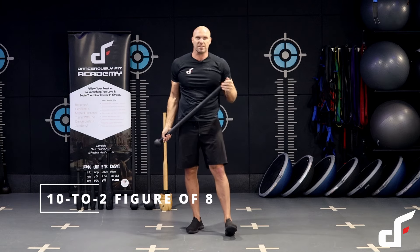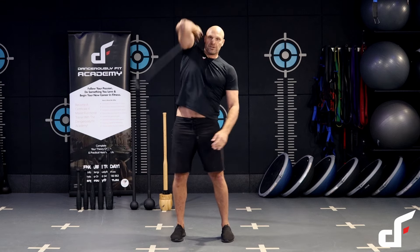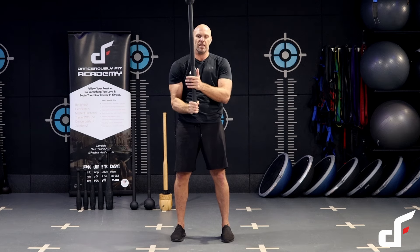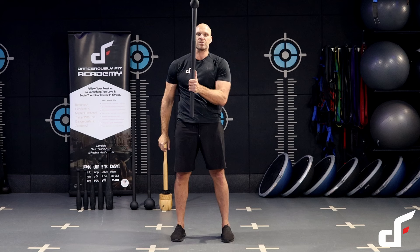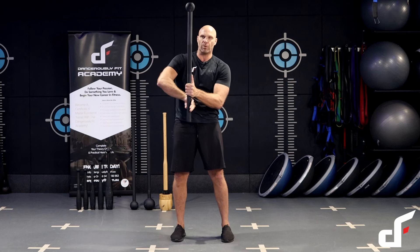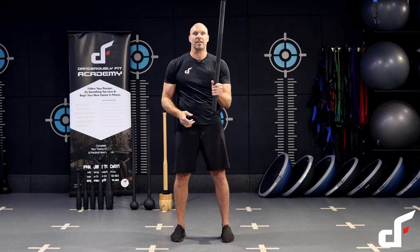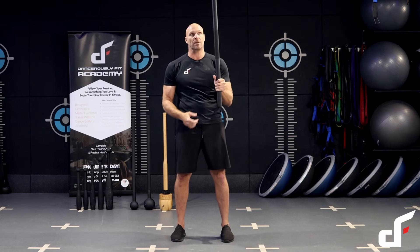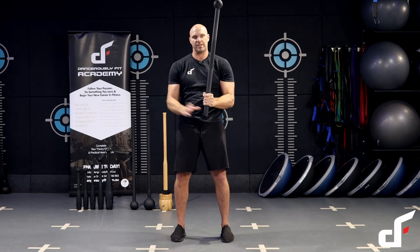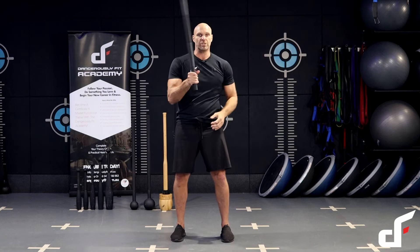The next exercise is a single arm 10-and-two figure eight. Feet shoulder width apart, single arm 360. The empty hand comes across and stabilizes, holding that mace in place. Then I take that hand away, reverse the grip with thumb pointing down, and do a metronome — swing it into the other hand and do a 360 single arm swing with the left hand. Bring it across, empty hand stabilizes, lifting hand reverses the grip, metronome, switch hands.